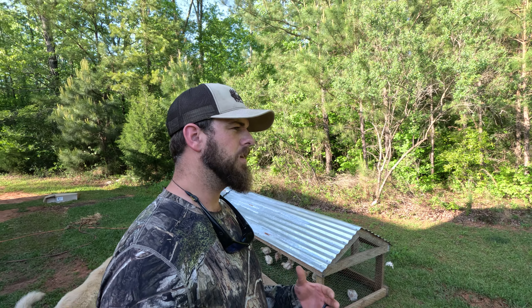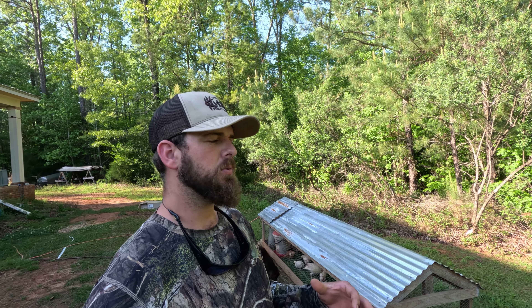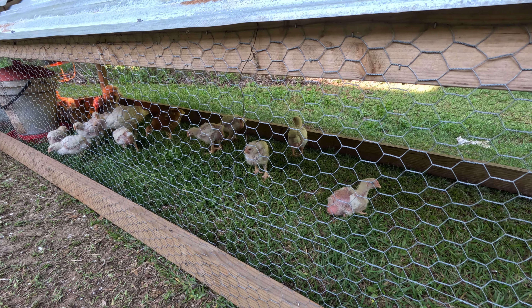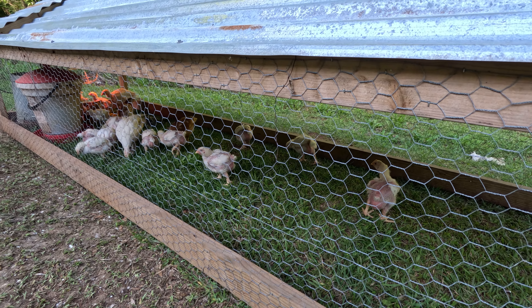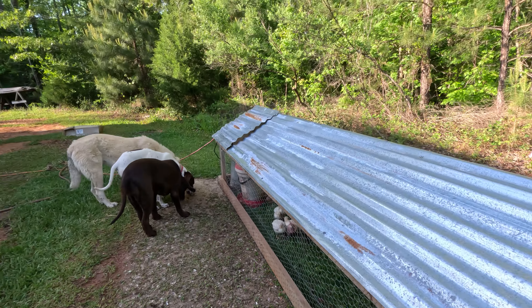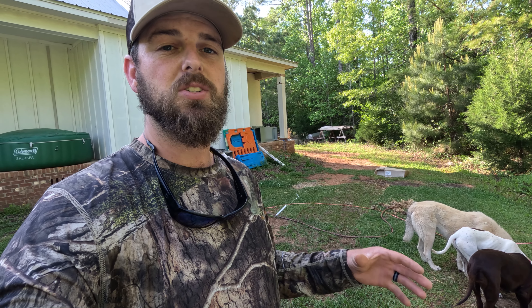Quick little update here — it is now two weeks and four days since I made the original video. Let me give you a look at what the chickens look like right now. Every bird is probably about a pound and a half minimum, some closer to two pounds. As you can see, I just moved this chicken tractor, so they are all just having an absolute ball digging into this fresh grass.